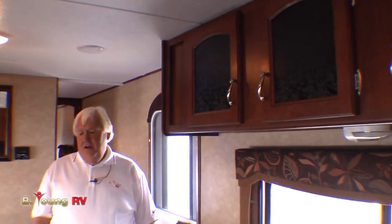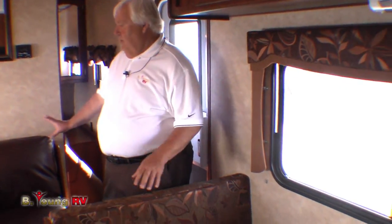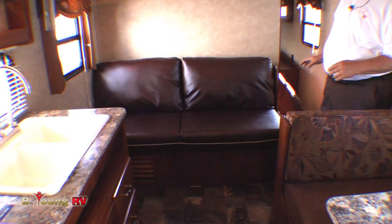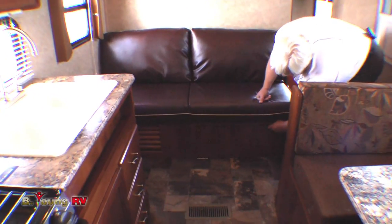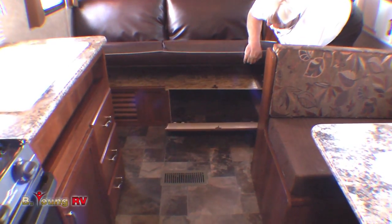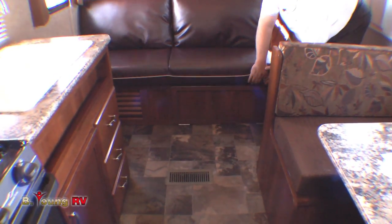The cabinetry — all the doors and drawer fronts are solid cherry hardwood. All the Avengers offer on the seating what we call Lane residential furniture. Some will have obviously a lot more than this, but a beautiful leather cap. There's something unique here: they've got these flip-down drawers for storage. That makes it very cool.